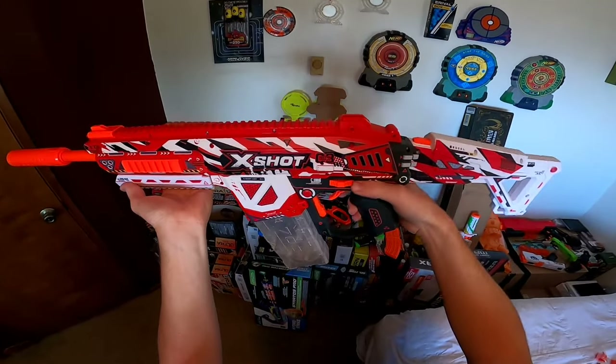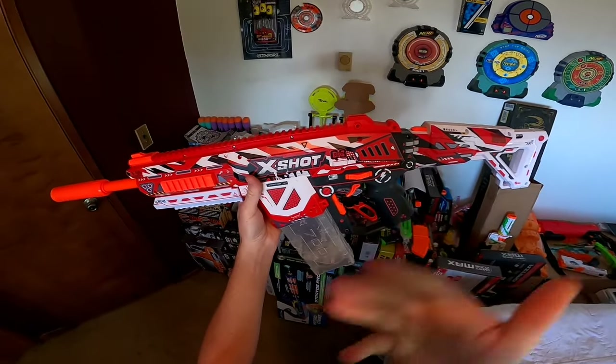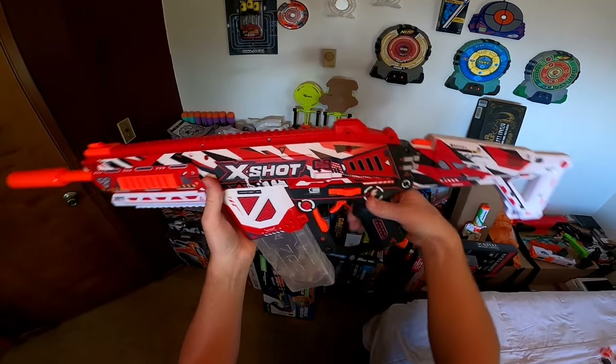Looking at the left side of the blaster, we have our firing switch. In the most forward position, you are safe. In the next back position, or the middle position, that is semi-automatic. Then in the completely rear position, you're in full auto.